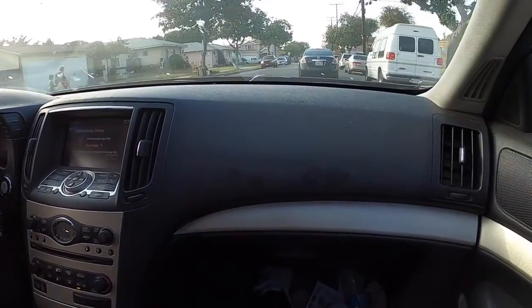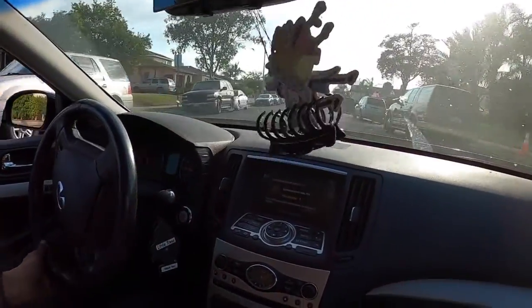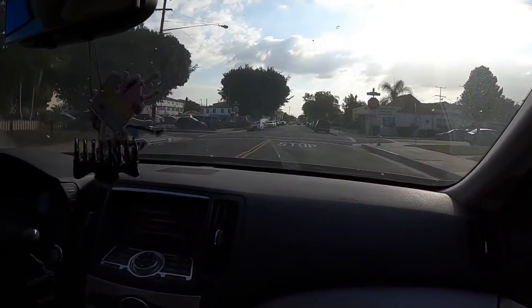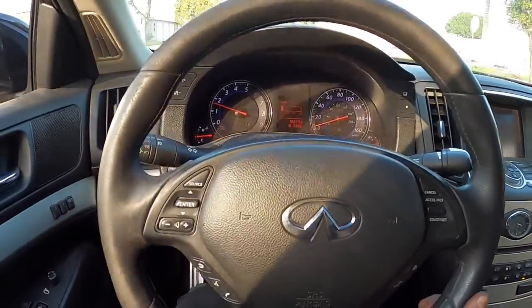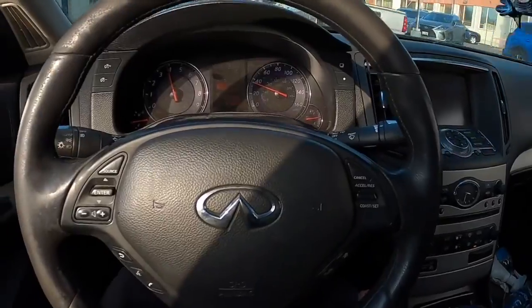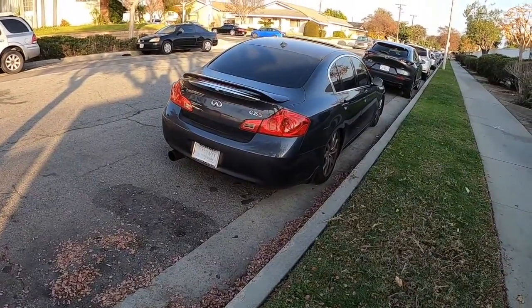Sounds pretty good, sounds nice. It's not too loud, to be honest with you. It definitely sounds different though. She definitely does sound louder — I'm not sure if I like it entirely. There's a little rasp which I do not like. But for the most part it sounds pretty good. I'm gonna get a little warm start real quick to see how she sounds after sitting for 30 minutes or so.